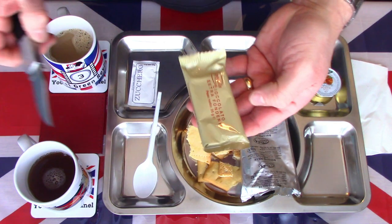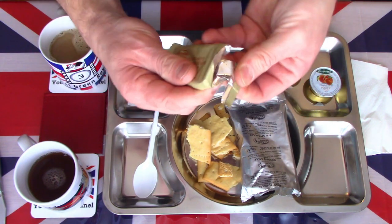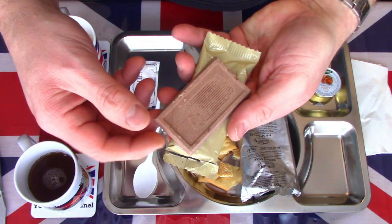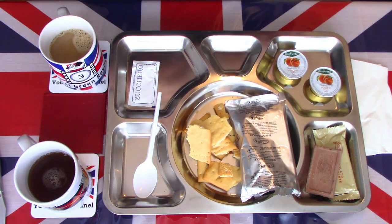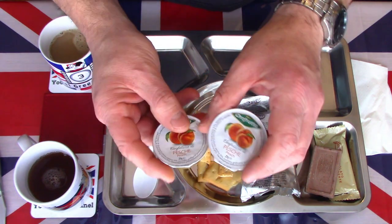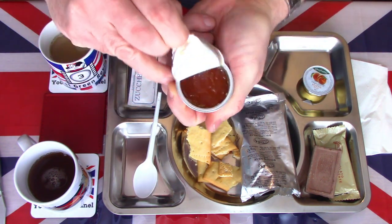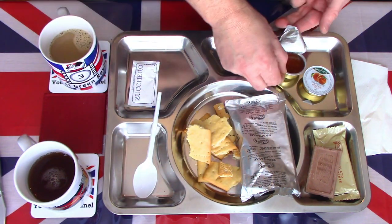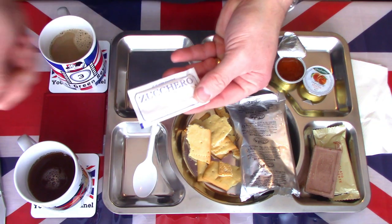We'll open the chocolate — a nice little chocolate bar. It looks like a very sweet breakfast. This has bloomed quite badly, as you can see. There's quite a lot of bloom in there, but as we know, that's not necessarily an indicator of quality. There are two packs of peach jam. For this demonstration I shall only open the one — they are both identical. Let's just peel that back. It's a standard looking peach-style jam.